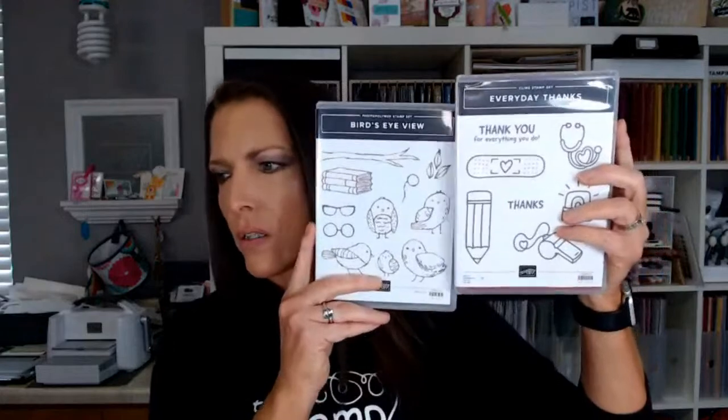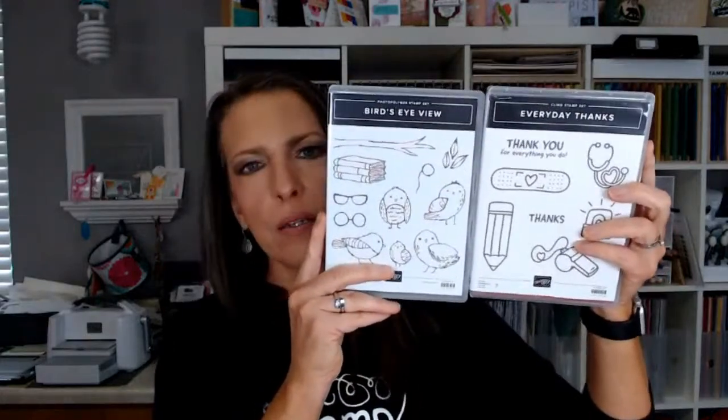Hey Lori, first one this morning — liked and shared, thank you! I've been a Stampin' Up! demonstrator for 21 years, almost 22 in November. I do this as a business, so please give this video a like, thumbs up, or heart emoji. Comment or share the video and you'll be entered to win the three cards I'm making today using these two stamp sets: Bird's Eye View and Every Day Thanks.